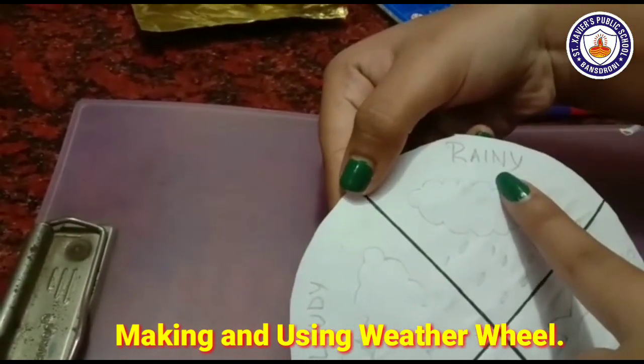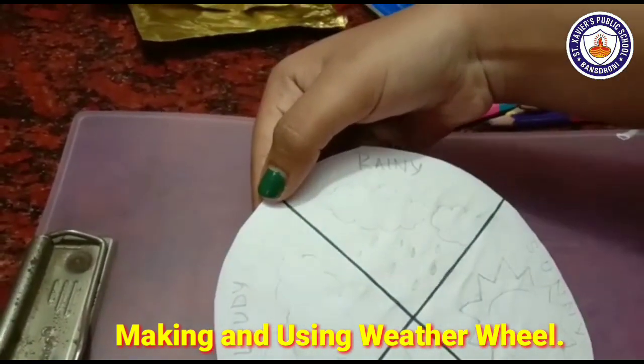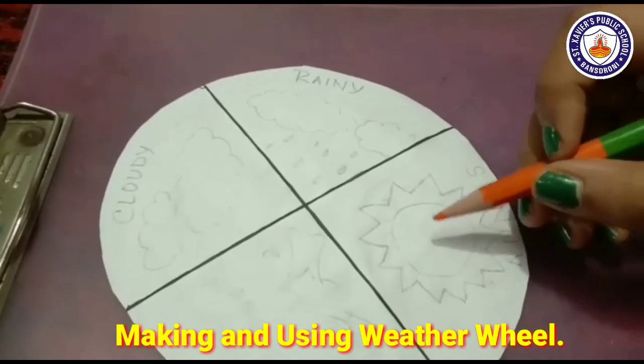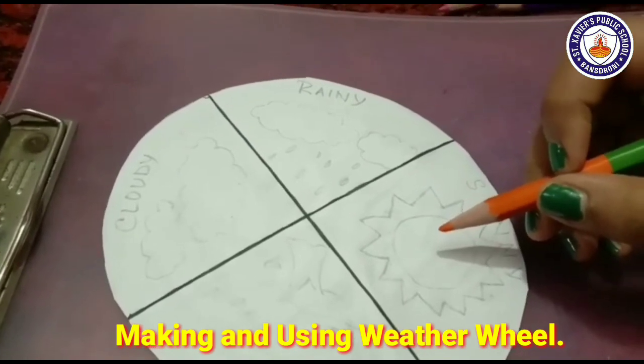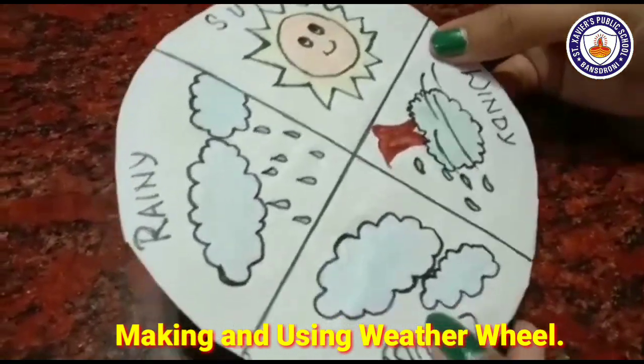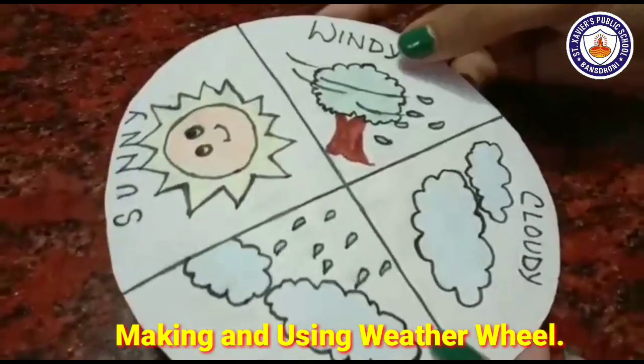This is how you have drawn here. Now we are going to fill these sections with color. Now we will color them. Children, as you can see, I have colored all of the weather sections.